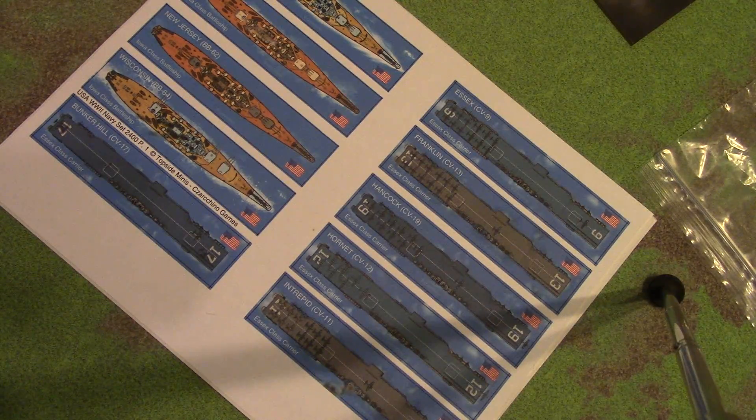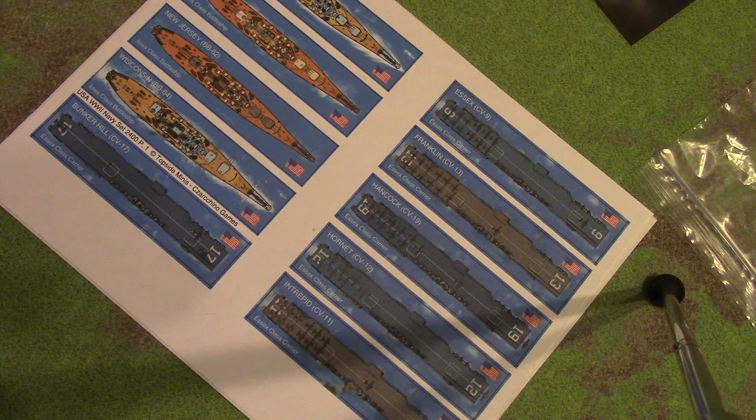Topside Minis has just released multiple scales for their World War II US ships. What that means is they're now offering scales besides the 1:800. It's only in PDF right now, but you can now get your US ships in 1:2400 and 1:3000 scale.